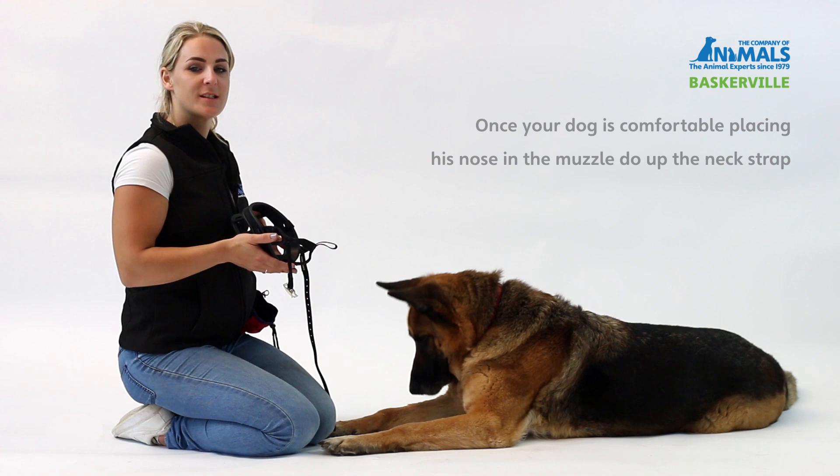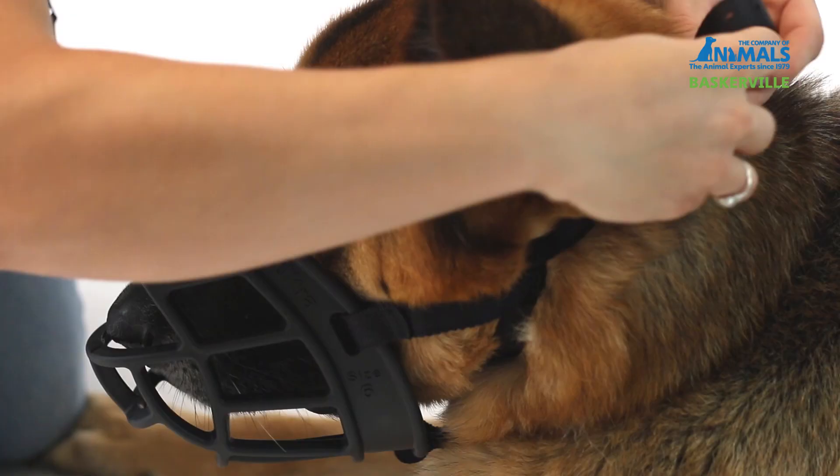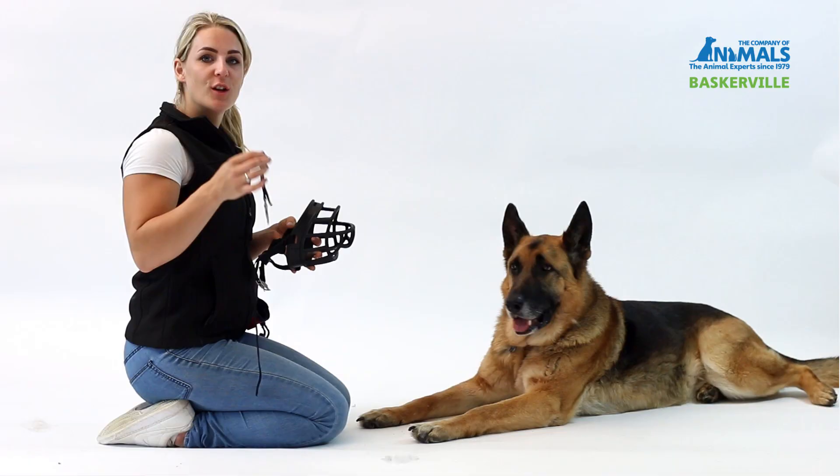Once your dog is comfortable placing their nose inside the muzzle, you can then begin to do up the neck strap. To make this stage easier, you can remove the optional head strap.